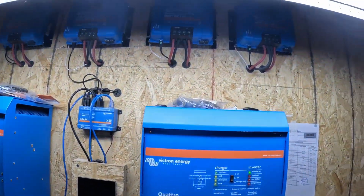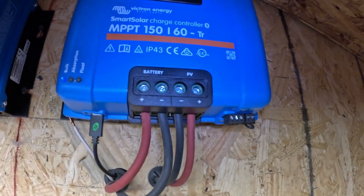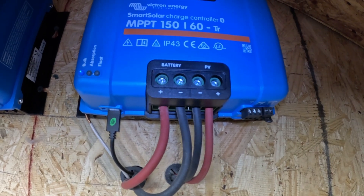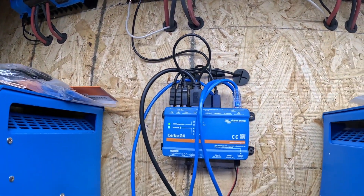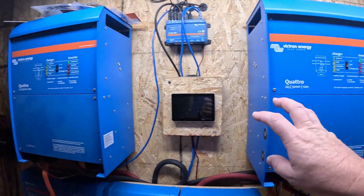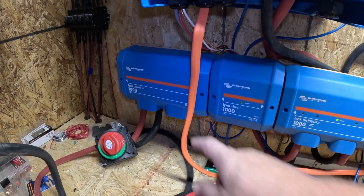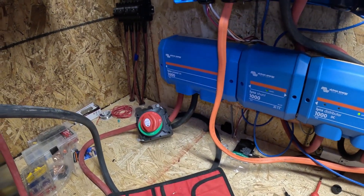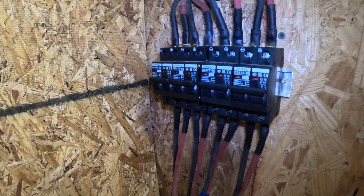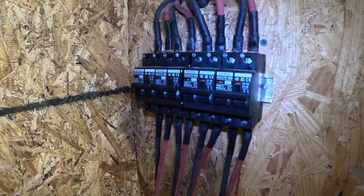Now I have all my charge controllers — you can see my charge controller is up behind the wall. I took the metal off on the outside of the barn, ran all the wires behind, ran the ground for all of them, and they're all coming in centrally to the servo. I added these Links distributors — the LinkShut and the Links Power In. I'm waiting on some longer cables to hook that switch in, and I also added this 60-amp switch for the solar panels so I can turn them all off from inside, which I didn't have before.